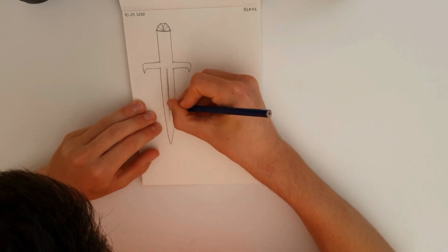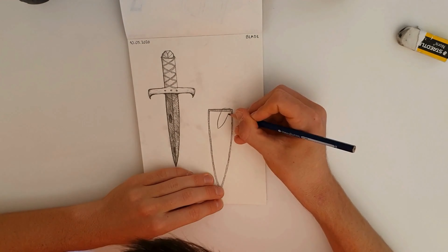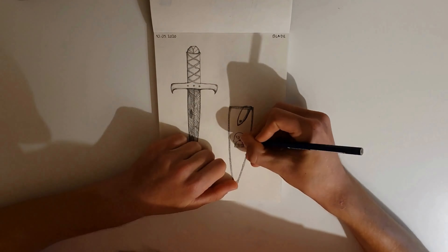Today's Inktober prompt is 'blade' and I've already looked at it earlier, but I don't have much time — only about half an hour or 45 minutes to draw. So I'm gonna have to go really quick and hopefully it turns out well. I started off by drawing a guy holding a sword, realized I can't draw people and erased it, then drew a dagger, added a guard, and I'm happy with how it turned out.